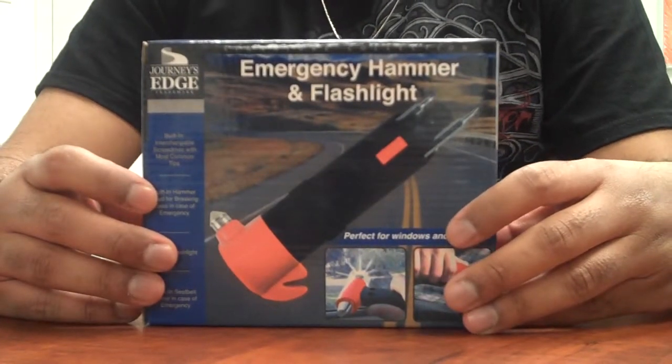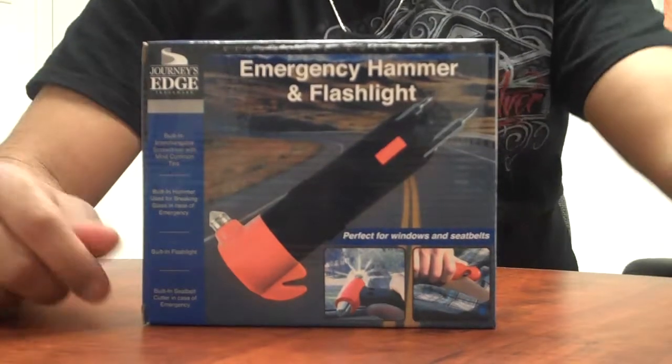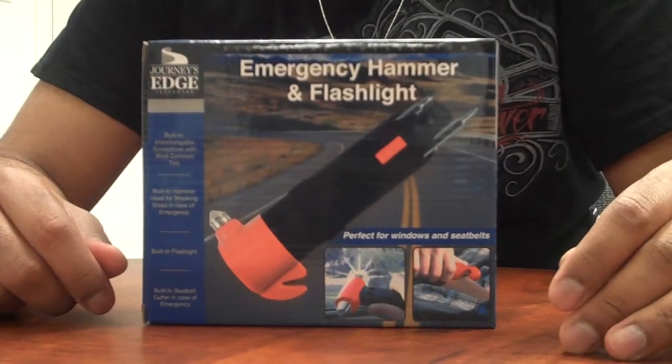Hey everybody, thank you for watching the video. This is Sonny with Stockpod. We care about our customers, and that's why I wanted to provide you with some information about this product right here.